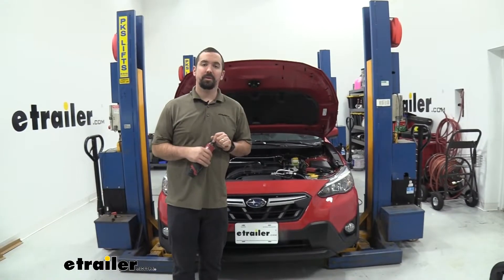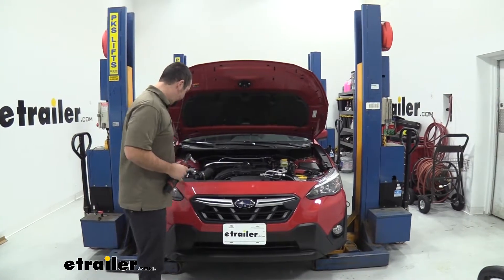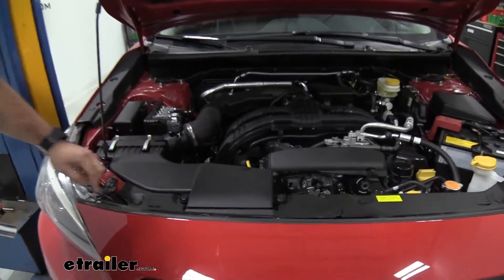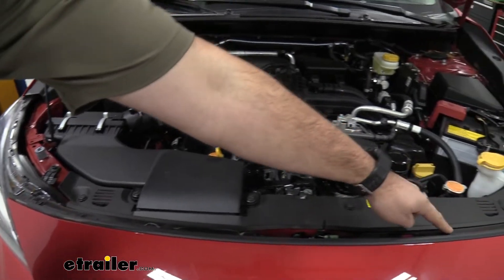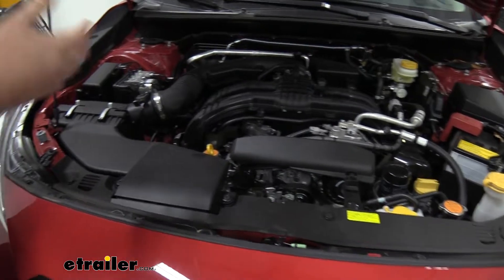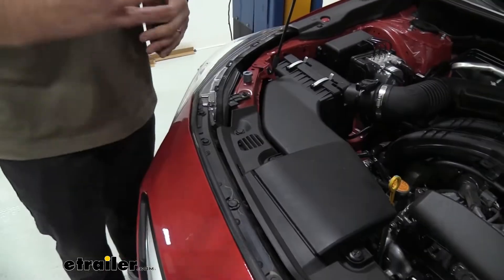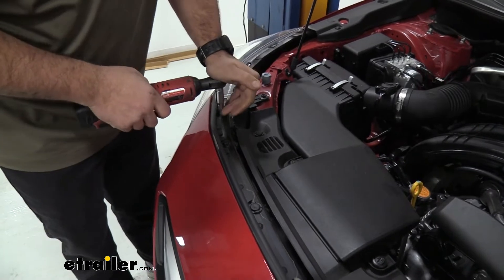To begin our installation we need to take off the front fascia. First, pop the hood and right where the front fascia sits on the radiator support you're going to see some 10 millimeter bolts — there should be six total, so go ahead and get those removed. Keep all your hardware in a safe place; a cup or a muffin tin works well to keep things organized.